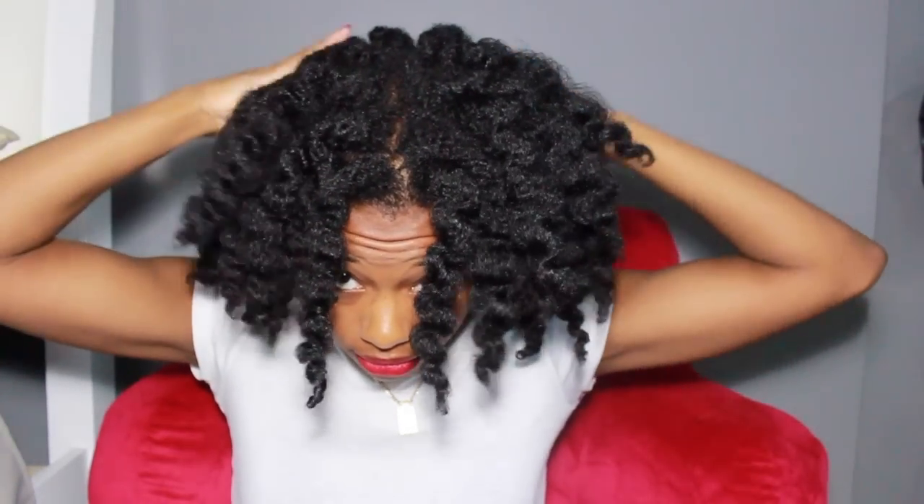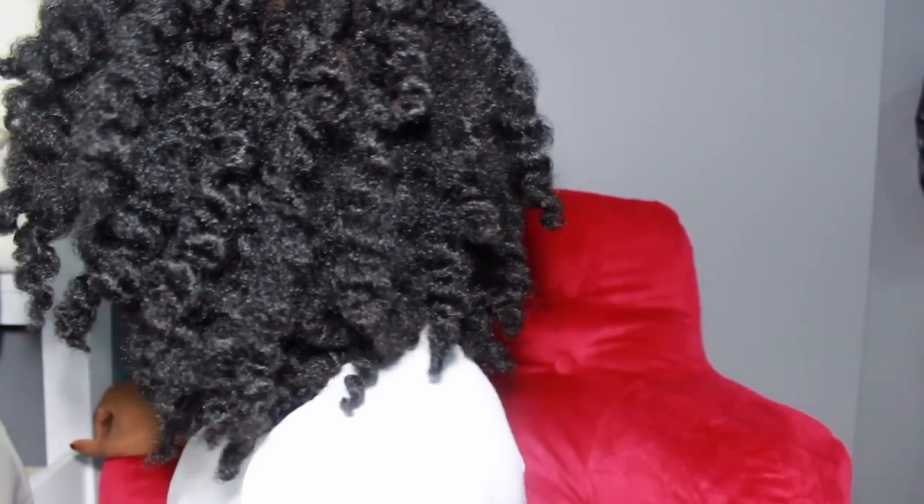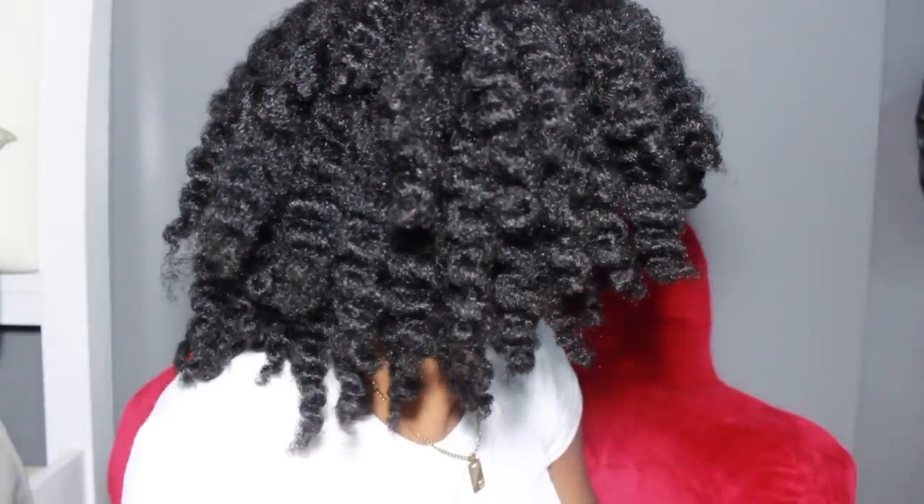So these are my final results — big fluffy hair. As you can see, my twist out isn't super defined; that's just because I didn't twist my hair really tight. Here's the back and here's the other side. Thank you guys so much for watching.